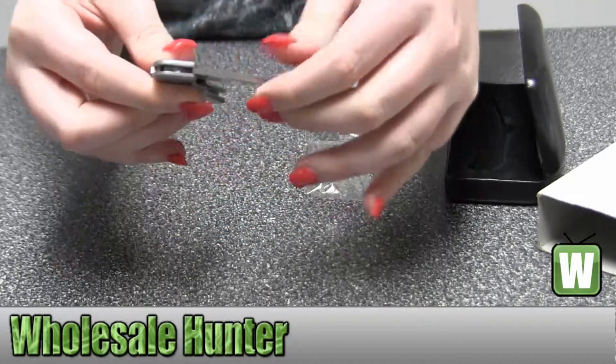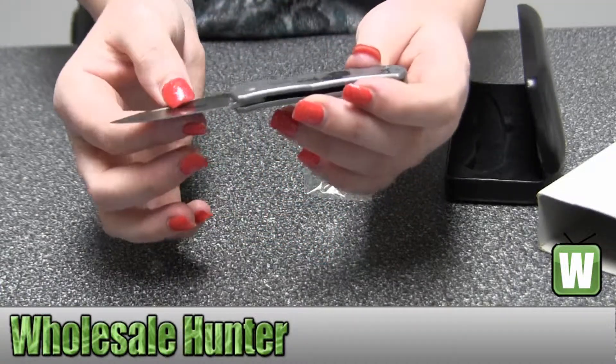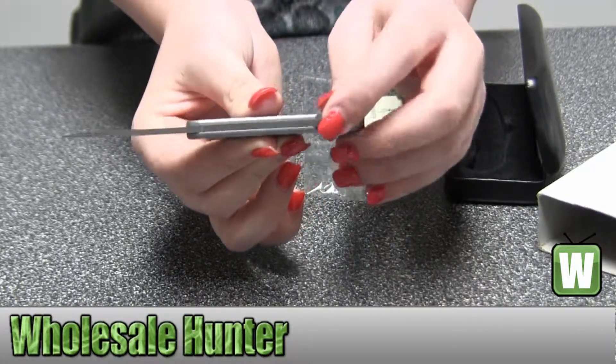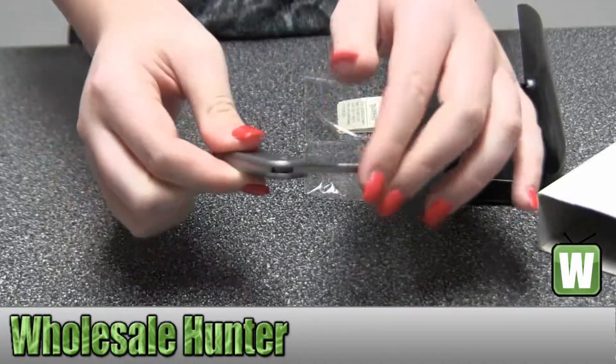I'll go ahead and open it up for you. It also says Browning with the emblem right there on the blade. Simply press this down to release the blade and put it back in like so.